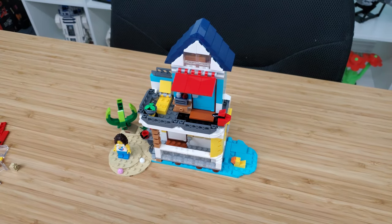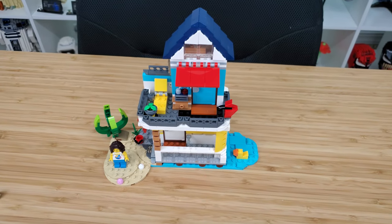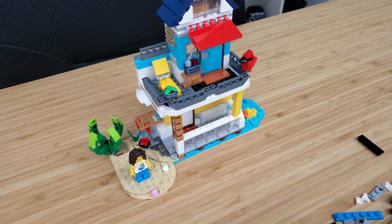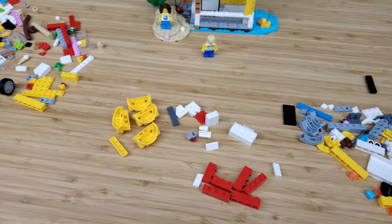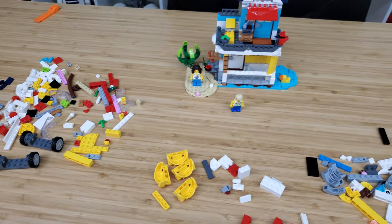I also want to mention that you cannot have two out of the three models built at the same time. We will have to disassemble our cute little ice cream shop in order to build our beach house. And we are back with alternative build number two, which is this very compact and small beach house. As an alternative build, this is very nice. It's got a lot of great features and it actually does utilize more pieces. However, I do have quite a pile of Lego pieces left over.